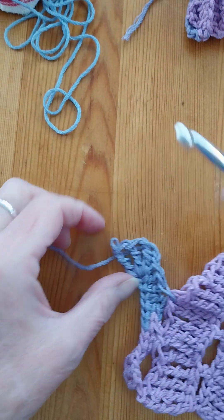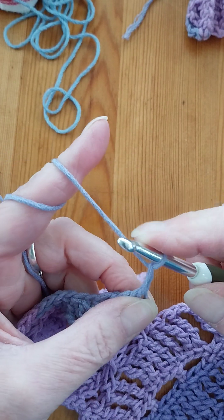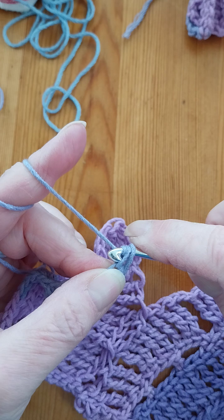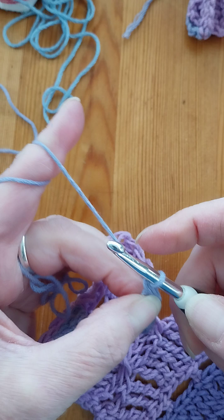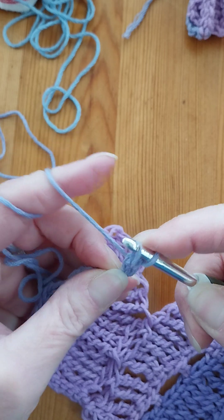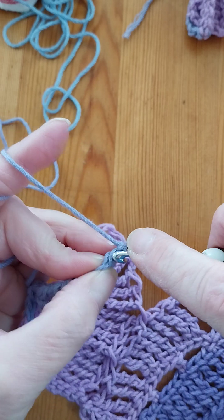So what we're going to do is create a foundationless chain — not single crochet. We go into the first chain out of the two that we've made, pull your yarn through one loop and then pull through two. Yarn into the foundationless chain we've made once again, make another foundation chain through one loop and then through two. I think we'll do three of these.